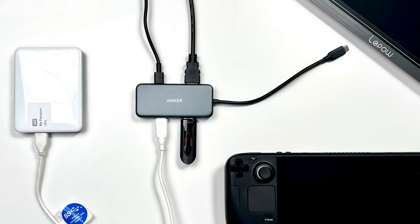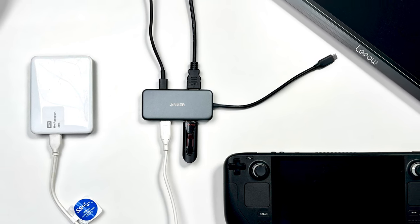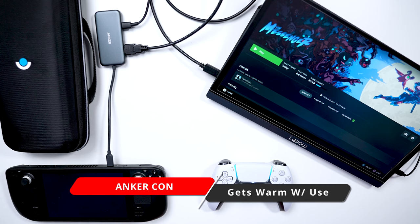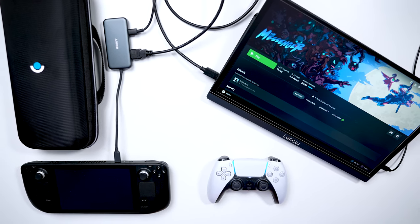When you connect this, it'll allow you to play your games longer because it'll be charging the Steam Deck as that power is going through the Anker 4-in-1. When it comes to the Anker 4-in-1, there's virtually no cons to it. It works great as a Steam Deck dock alternative and it's a multitasking tool — you can use it at your office or home computer. But if I had to nitpick, I did notice when I used it as a dock with my Steam Deck it did get warm after a couple of hours of use. It didn't get hot, just warm — something you should be aware of.